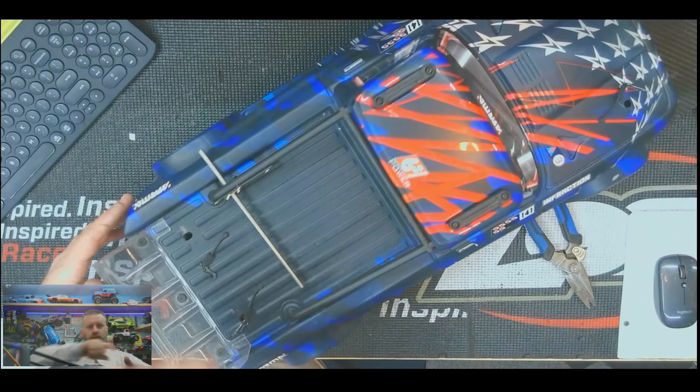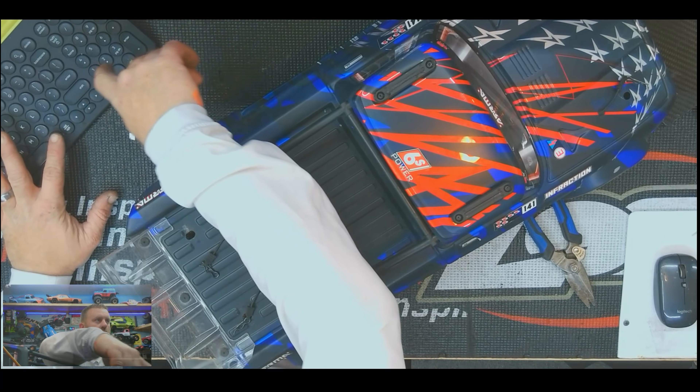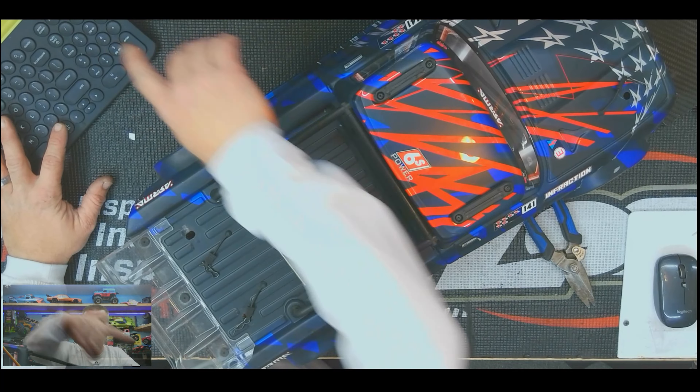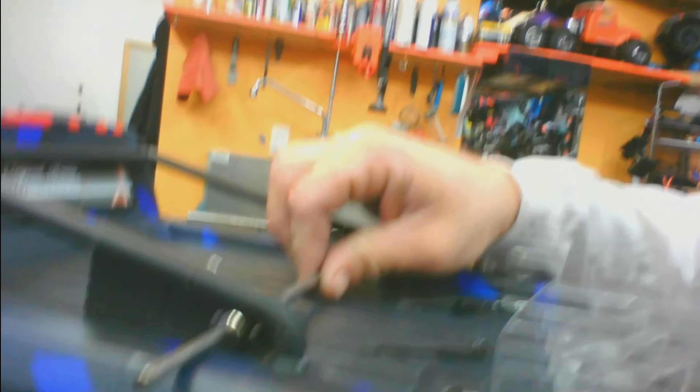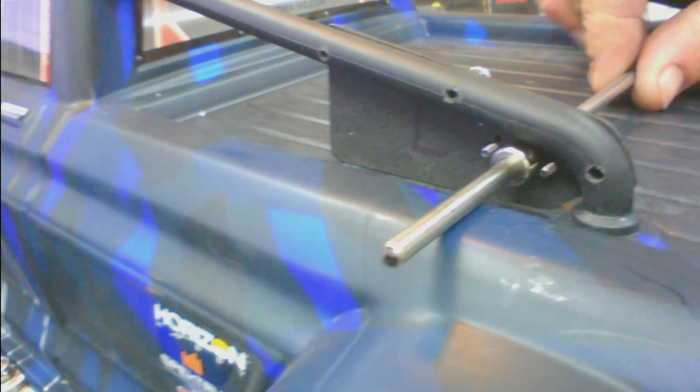I've already got one piece installed here. Let me swap cameras so I can show you. As you can see, this is one installed — I just used two screws. Because I want to be able to remove this — this is basically a street basher and the GoPro really does make it handle like crap — I made a window in the bottom of the body so I can use that to access the set screws so it won't spin. Hopefully, if it all works out, this should be a really solid mount.